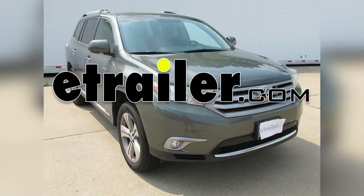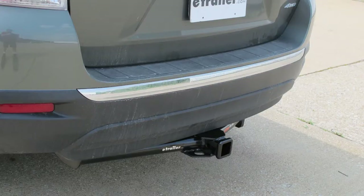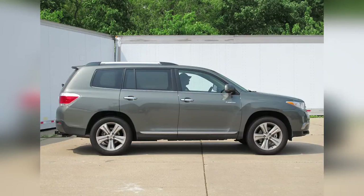Today in our 2013 Toyota Highlander, we'll be installing the Curt Hitch, part number 13534. This is what our hitch will look like once it's installed. Next, we're going to give you a couple measurements to assist with selecting accessories for your new hitch.